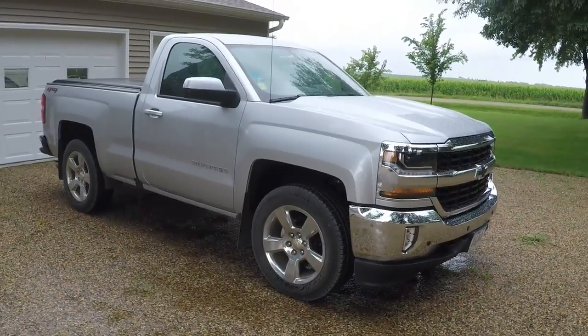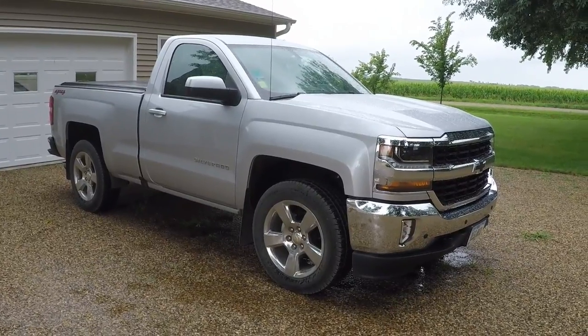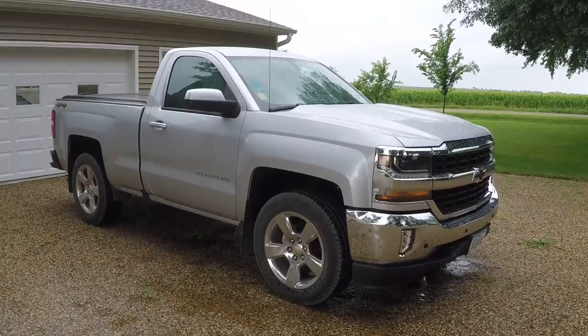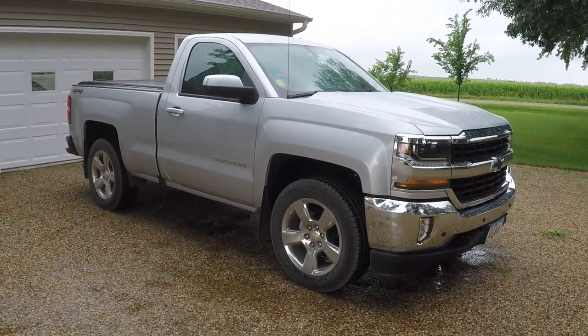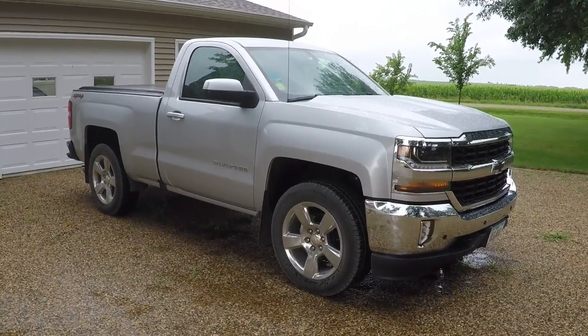What's up guys? This is going to be another short update on my dad's truck. We've got factory remote start installed. I figured I'd make a short little video letting everyone know how it works and how much it costs through the Chevy dealer. It might be helpful to somebody that has a work truck or just a Silverado that doesn't have remote start and wants to add factory remote start.